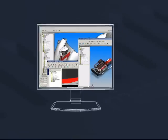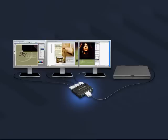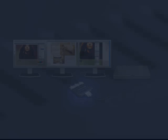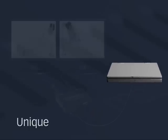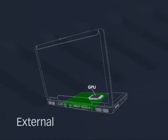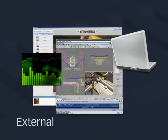Matrox Dual Head-to-Go and Triple Head-to-Go are great for multi-tasking. GXMs set a unique multi-display standard for notebook users, offering a true dual head or triple head setup. These devices work with your system's existing graphics processing unit to deliver a stable and solid platform for 2D, 3D, and multimedia applications.